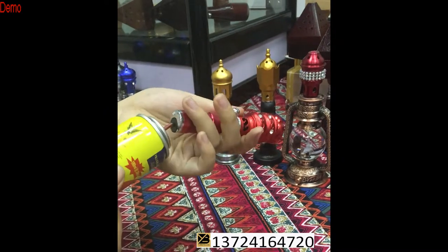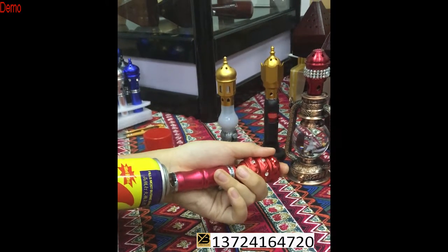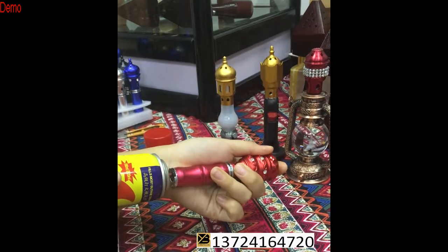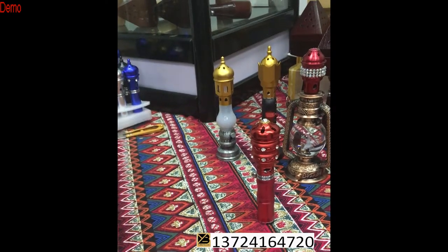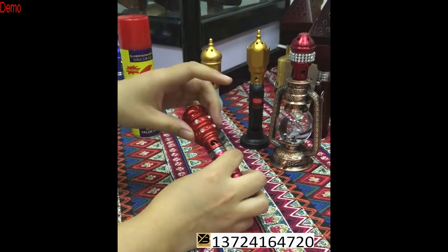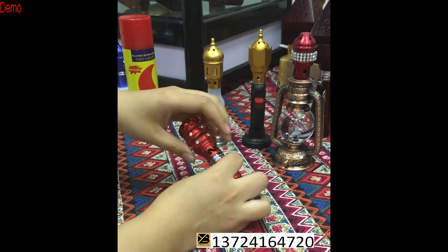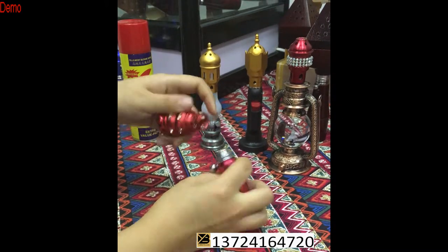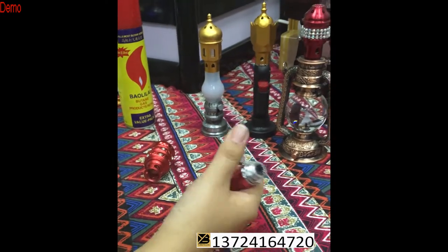You need to put the gas inside like this. It is best to fill it for 10 seconds — 10, 9, 8, 7, 6, 5, 4, 3, 2, 1 — okay, that's enough. You need to wait 10 seconds after filling because the gas is too cold. Then you can let the electronics ignite it. Okay, we can see the fire is too big right now.